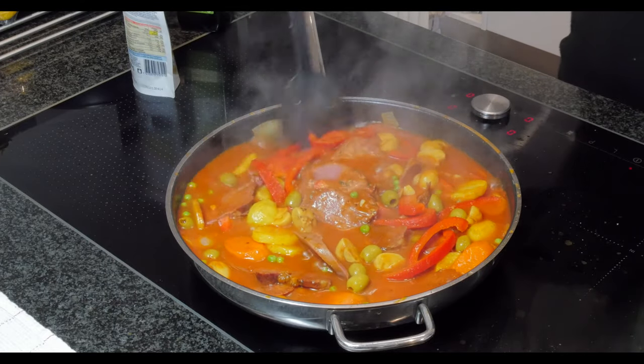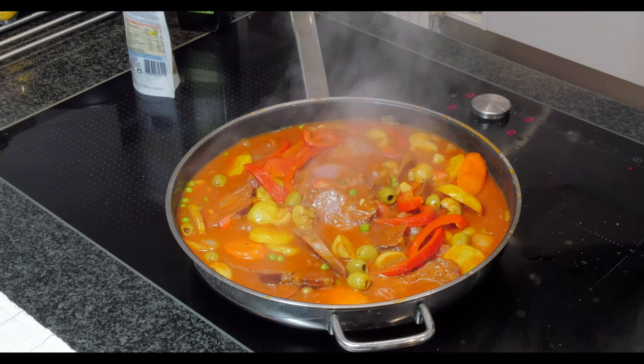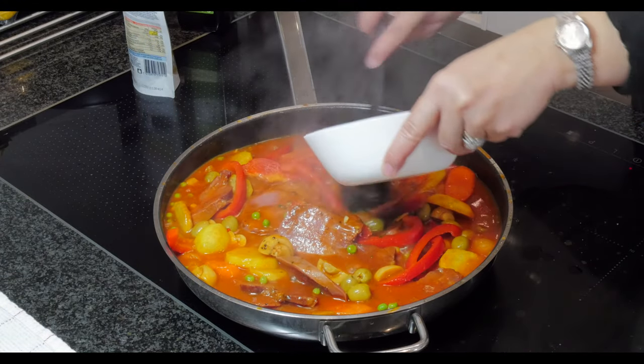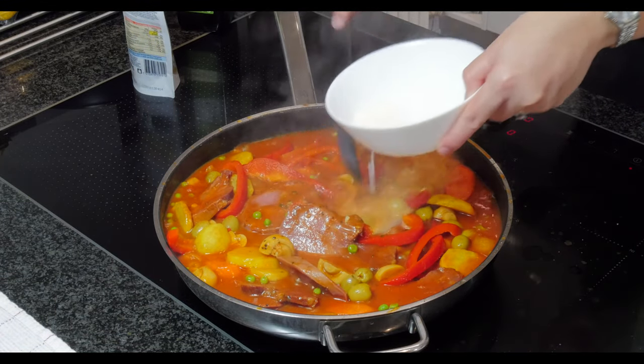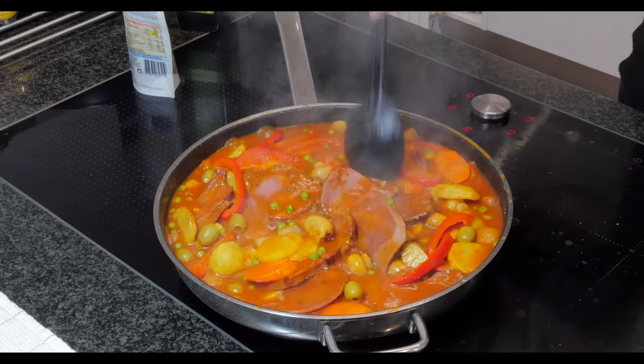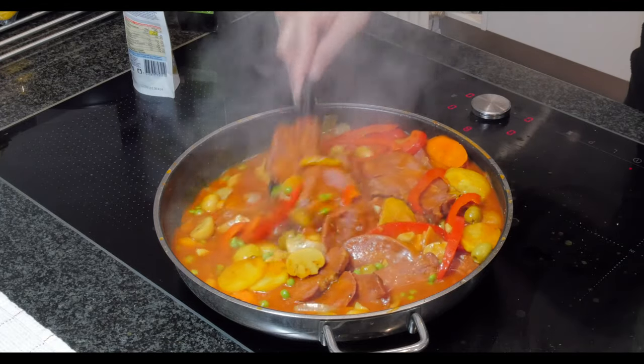You just put the olives in just before turning it off. And if you want the sauce to be a little bit thick, you can put cornstarch with a little bit of water. See, it's a little bit thick now — it's looking good.